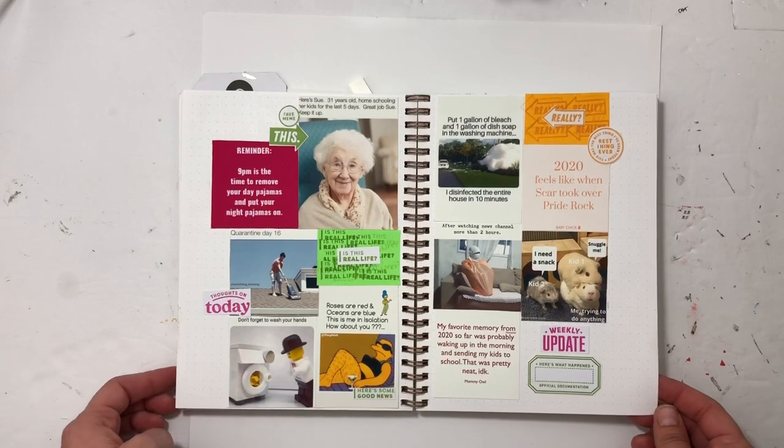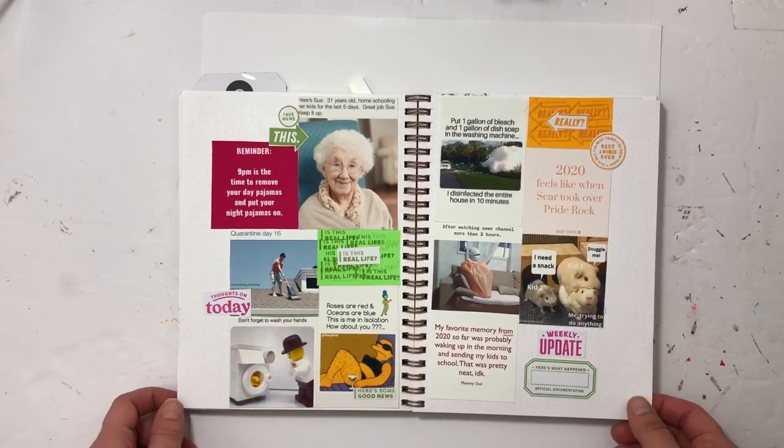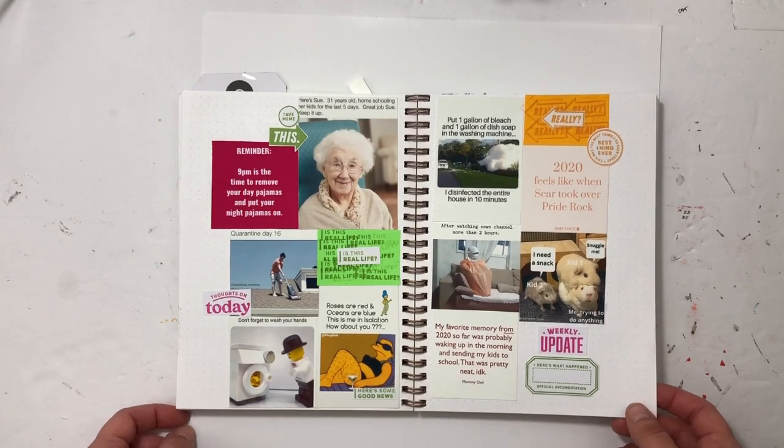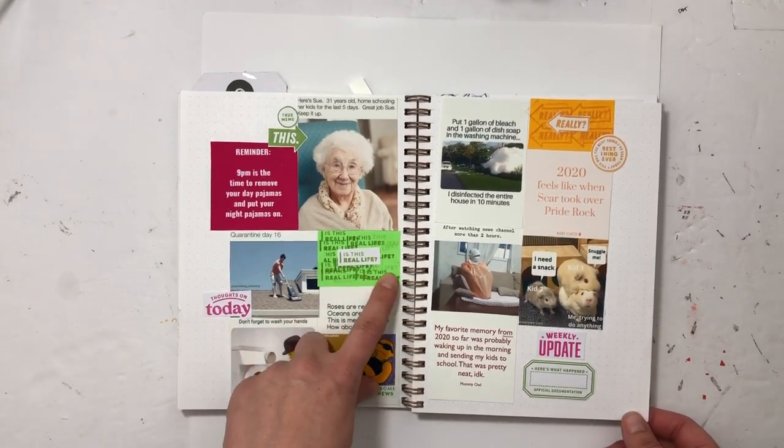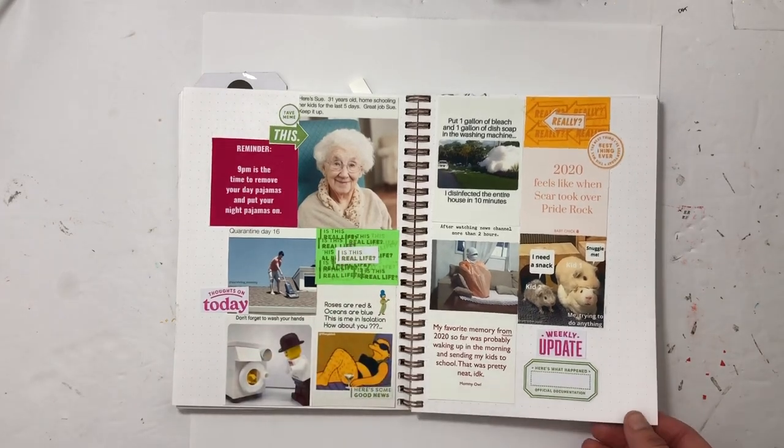These are my April memes, and I used Everyday Explorers Co. Like I said earlier, memes are everything — they're hilarious and so fun. I stamped with some paper, cut out some things, and just made a fun collage.